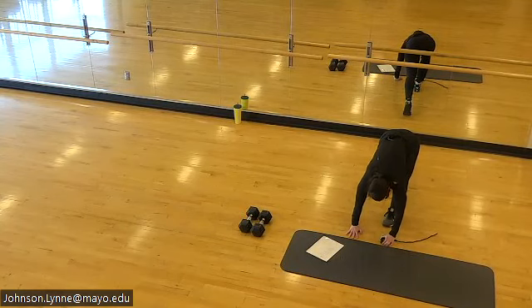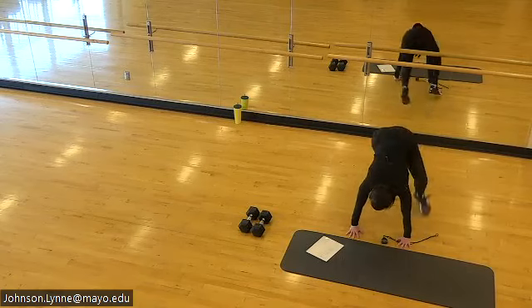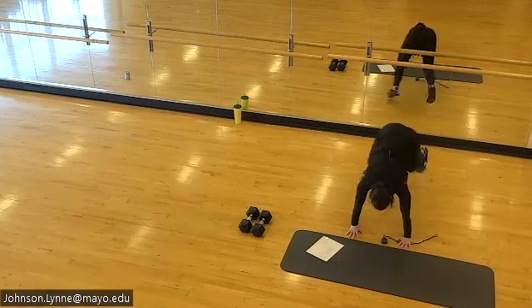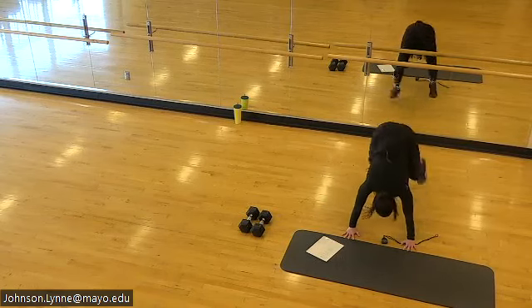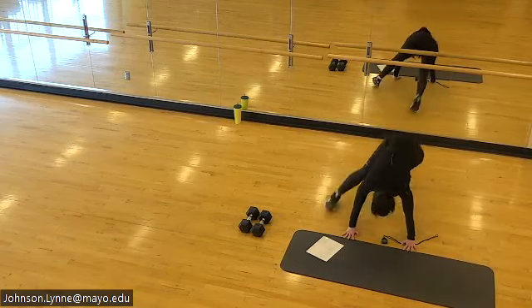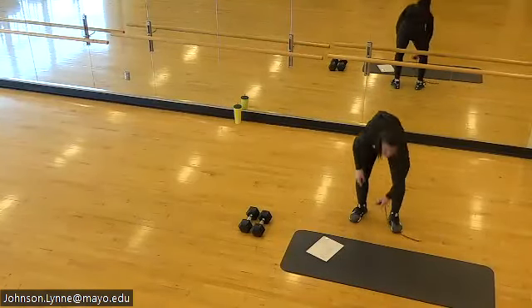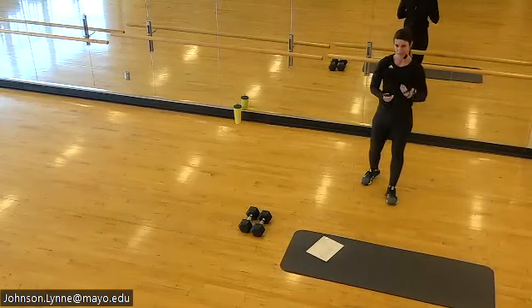20 seconds right here. Pressing the floor away, pulling the belly button in. Nice work Tuesday. High knees or ace skips coming up next.